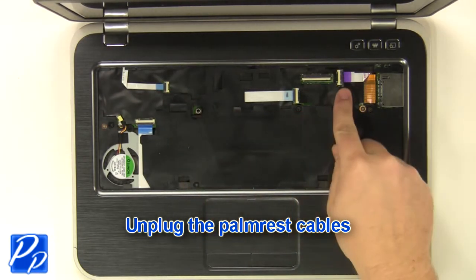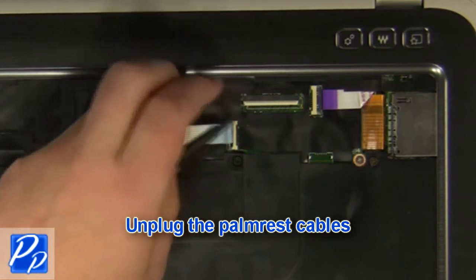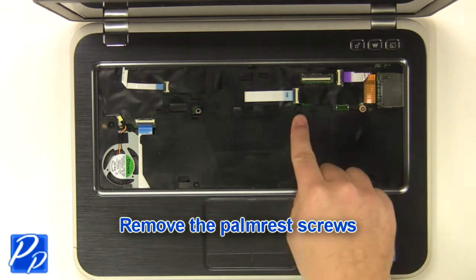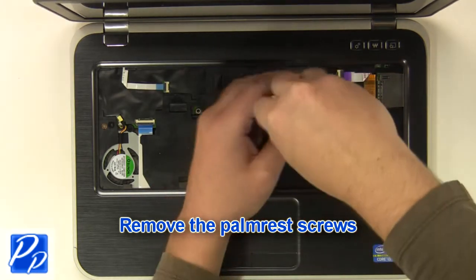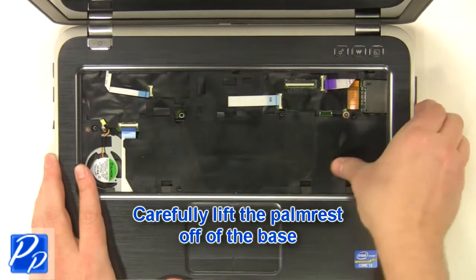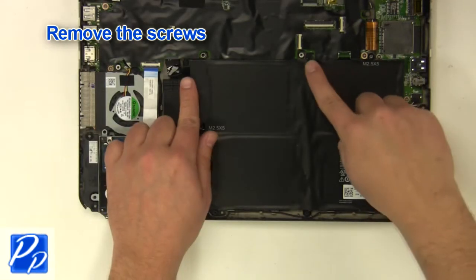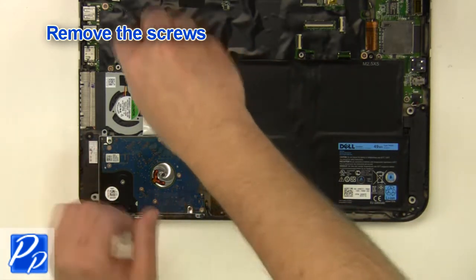Unplug the palm rest cables. Remove the palm rest screws. Remove the screws.